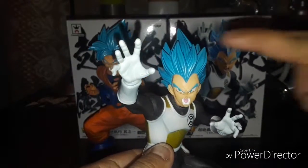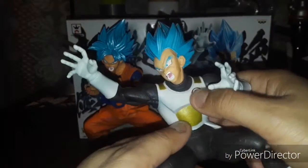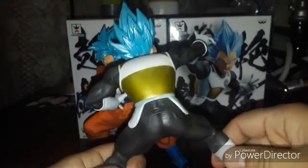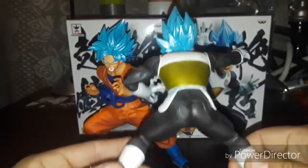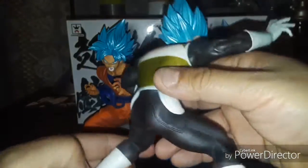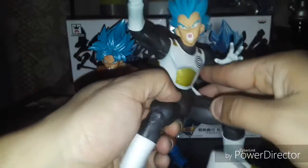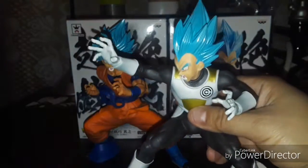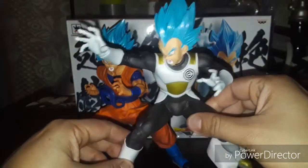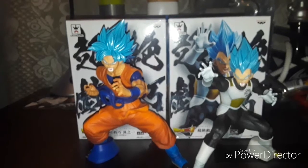Very cool, hair looks good, his pose looks good. Love the Capsule Corp logo and the gold on his armor — brand new outfit. Check out his boots. This is the stand so they can stand in place. Yeah, very pleased with this Vegeta statue. I am the prince of all Saiyans — isn't that right, Kakarot?